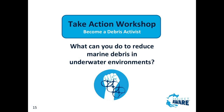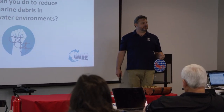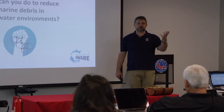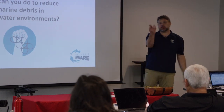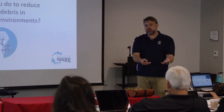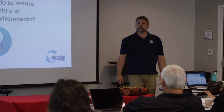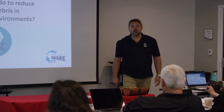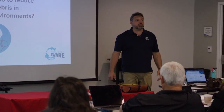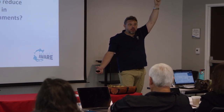What can you do to reduce marine debris underwater? Again, these are easy things - what's one? Underwater cleanup - if you see something, pick it up. And this is when you talk about if there's something living in it, don't. What gear might you be able to promote? Knives. What else? Have you seen those Dive Against Debris bags?